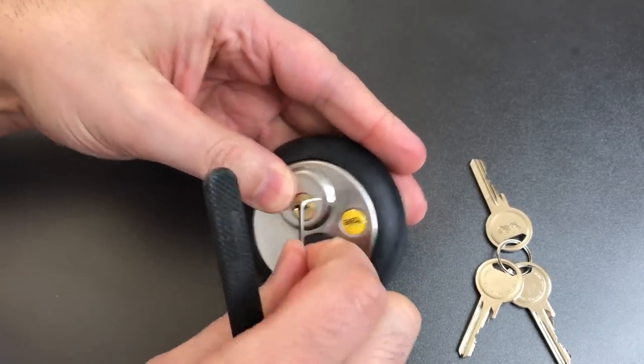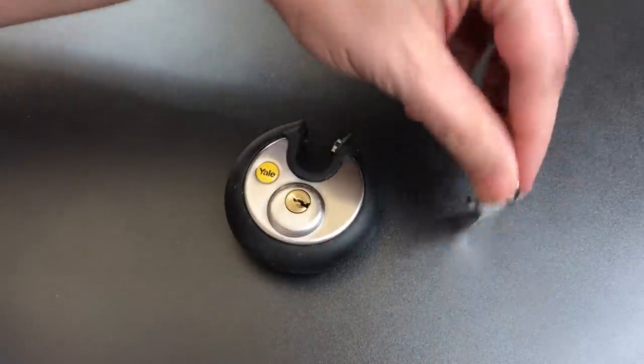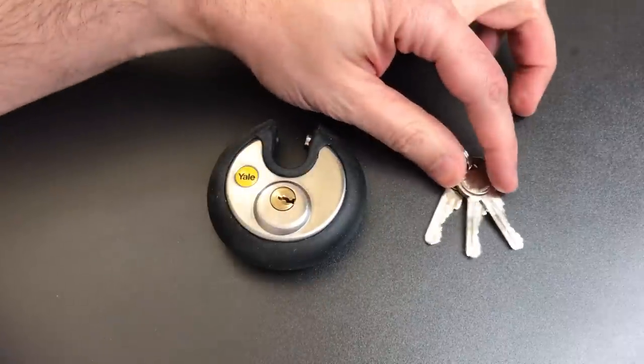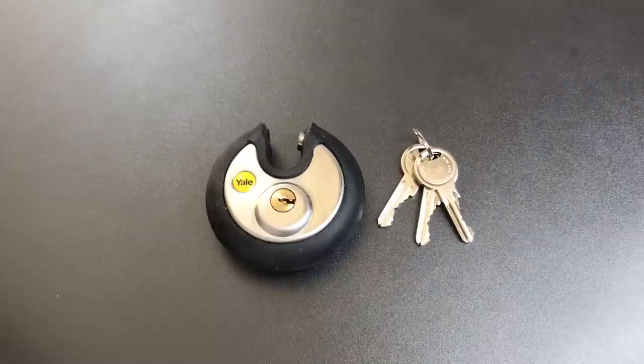As you can see, for a little five-pin core with only a couple of spools, this certainly did give us a bit of a challenge — a lot more than you might expect for a little 70mm disc padlock.